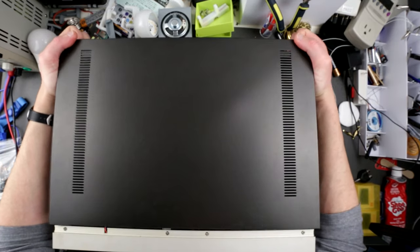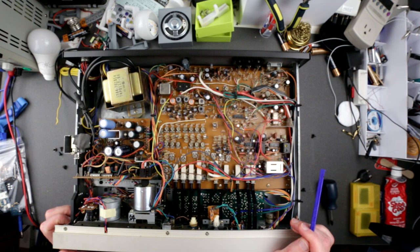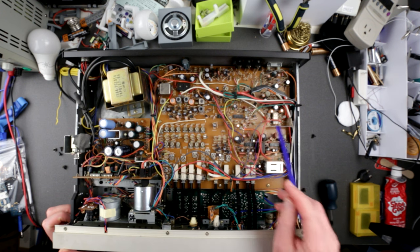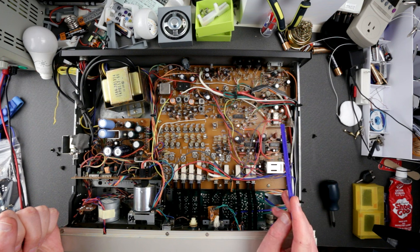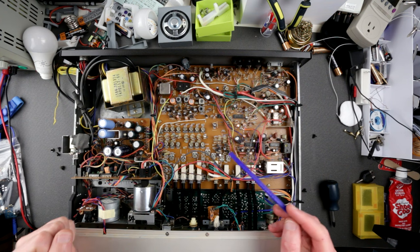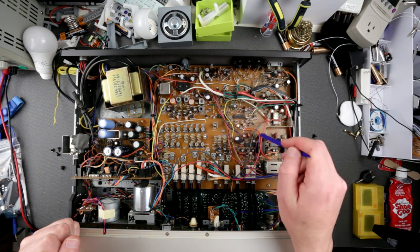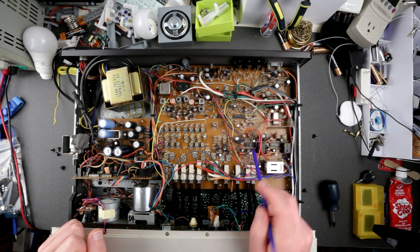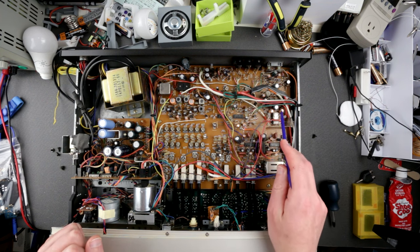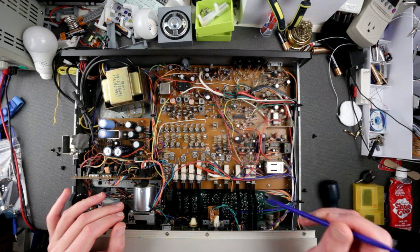Alright, moment of truth. It's actually looking relatively okay — a bit dusty. It's looking better than I thought, actually looking good. If you remember my previous video on basically the same cassette deck, it had big cracks and a broken relay. Now I can actually see what this relay looks like and order a replacement for the other one. I checked the capacitors and they all look okay — nothing leaking.